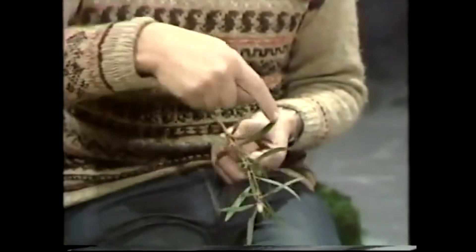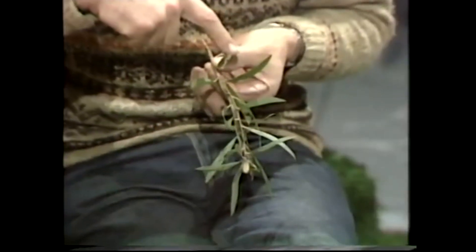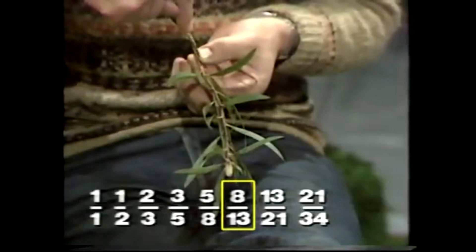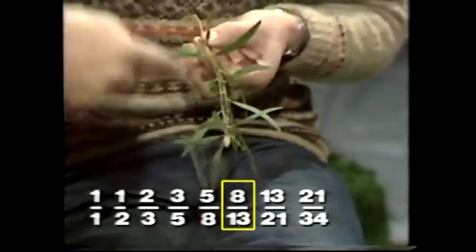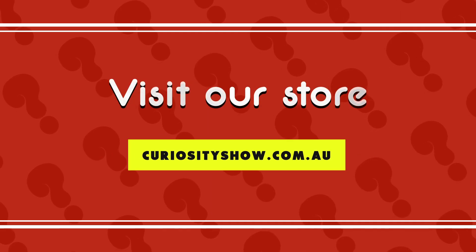If you have a look at this one, for example, and we start with this leaf — which one is dead in line with it? Is it this one, or that one, or that one? We have to look awfully carefully and there are minor variations, but in fact, that and that are dead in line. I've counted them up, and there are 13 leaves between that and that, and sure enough, above 13 we find 8, and there were 8 turns around to get from there to there. So, check out your own plants and see if they've heard about Fibonacci.